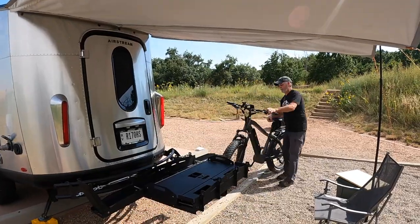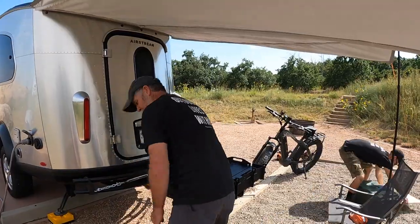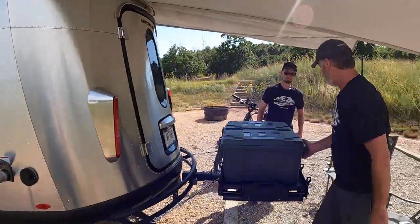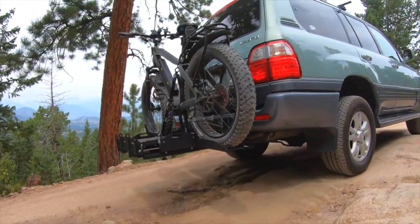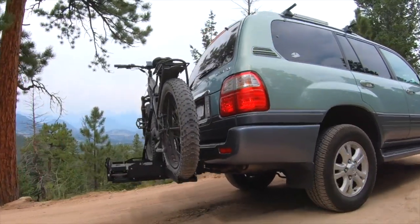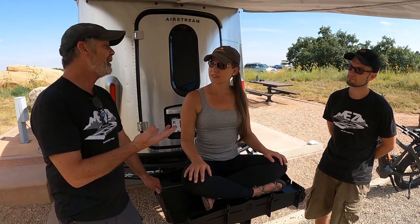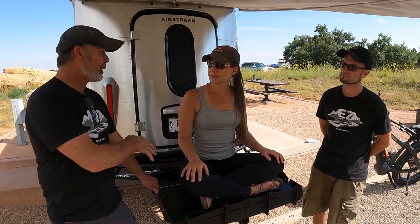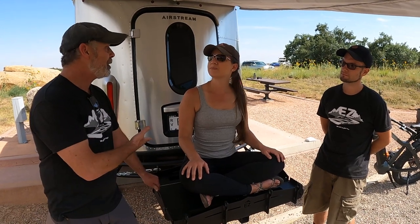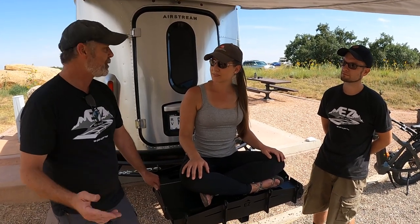Out here in Colorado doing some boondocking and overlanding, right now they've been carrying a bike. And then if they go somewhere, they can take this off, put it on another vehicle — if you had to go get firewood, you could load it on and move it back to the Airstream. So it's pretty versatile, you can do whatever you want.